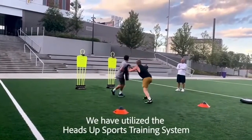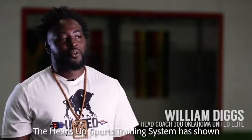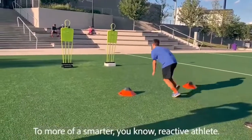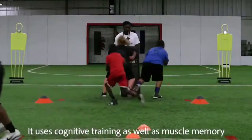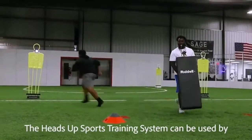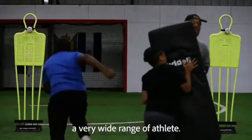We have utilized the Heads Up Sports Training System in various sports. It has shown itself to be an integral piece in the development of the youth athlete into a smarter, more reactive athlete. It uses cognitive training as well as muscle memory through the physical aspect of the drill that you may be working.